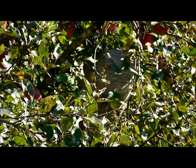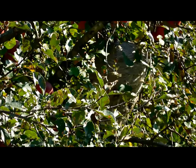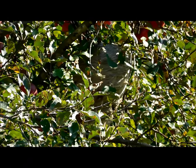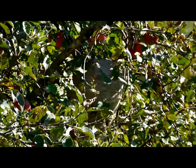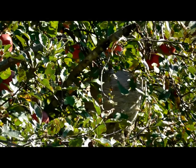Hi everyone! I just wanted to show you this paper nest that is made by wasps. This nest is occupied by yellow jackets. A few weeks ago we had a ground yellow jacket nest, and it could have been a secondary colony starting off of this one because we are getting into fall.